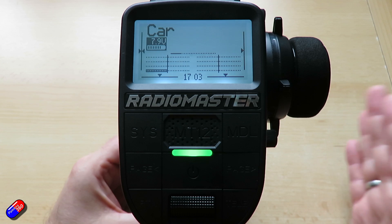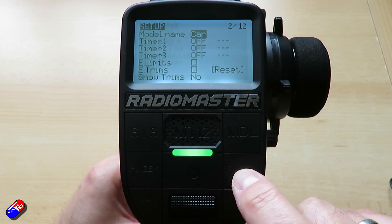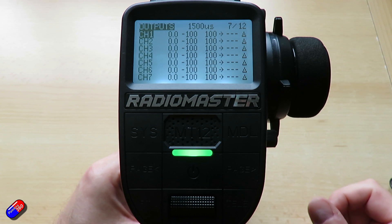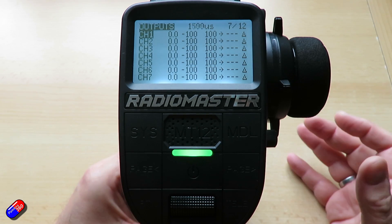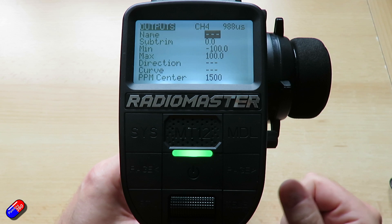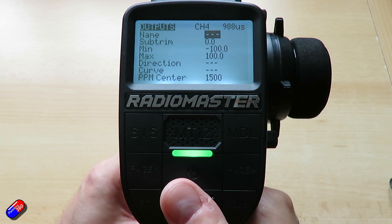To set those up so the servo moves to those positions, go back into the menu and remind yourself that channel 4 is where we have the brake. Go into the output selection — this is where we can do things specifically around servos. Select channel 4, press enter, and select edit. Here you can still see the channel value in the top right-hand corner.